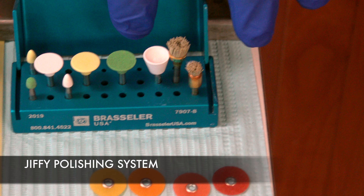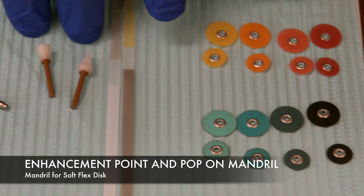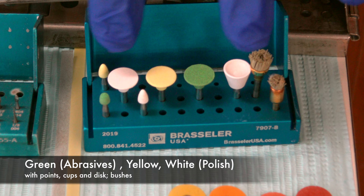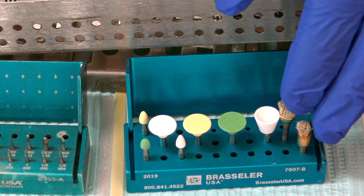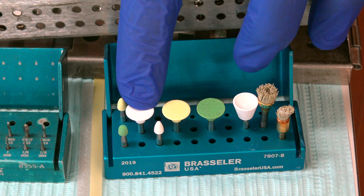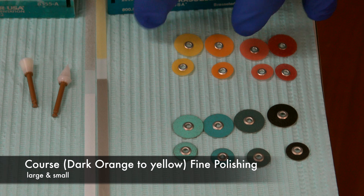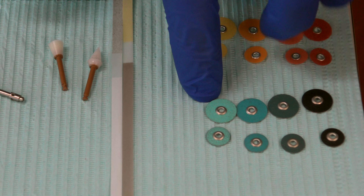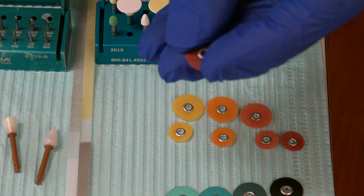We move into our polishing system. This is a Jiffy block, and then our Sof-Lex disc system. We also have sandpaper strips and white cones. The Jiffy system is like sandpaper — it comes in three shapes and three colors: disc, cones, and the diamond brush. The color progression goes from green to yellow to white, and then I like to finish with the diamond-coated brush. In the Sof-Lex system, we go from coarse to fine: dark red, orange, orange-yellow, and yellow, then black to light blue. Keep in mind these have two sides — a shiny white plastic side and a coarse abrasive side.